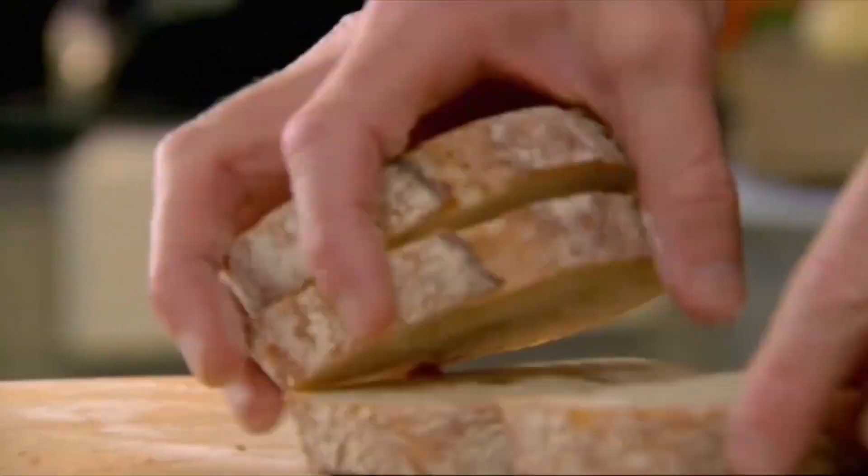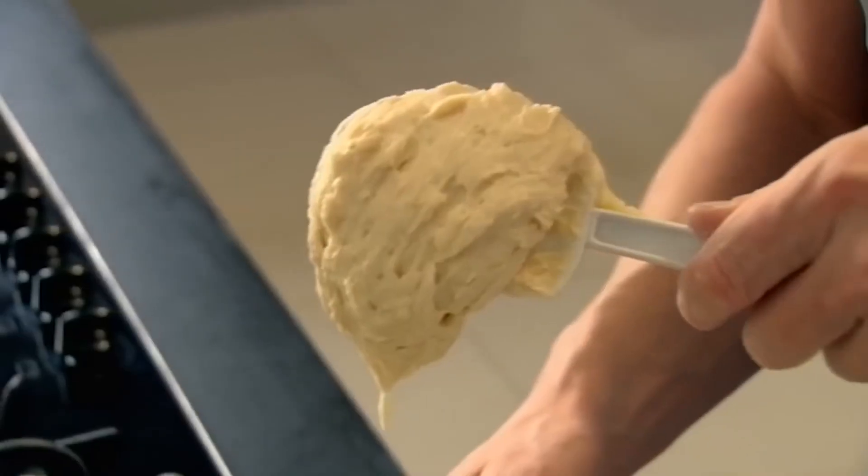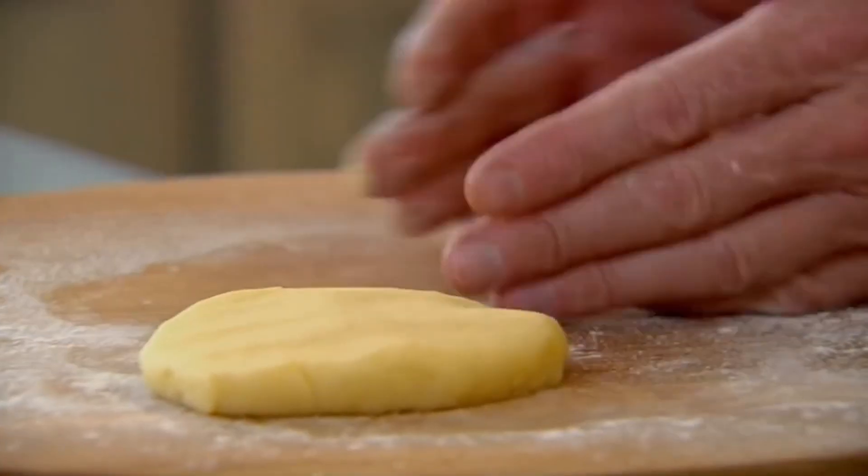First things first. Open them up. Squeeze. Just a little splash of milk. Nice and fluffy in the center. And just crush your nuts. Don't over pound them.